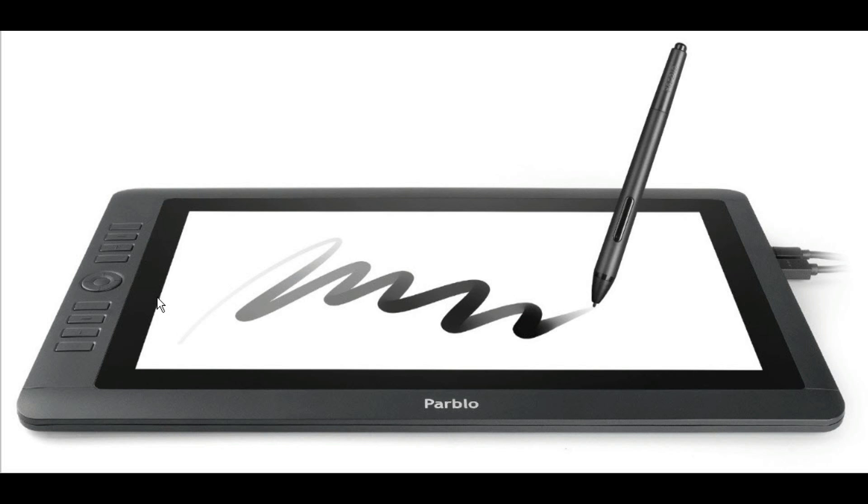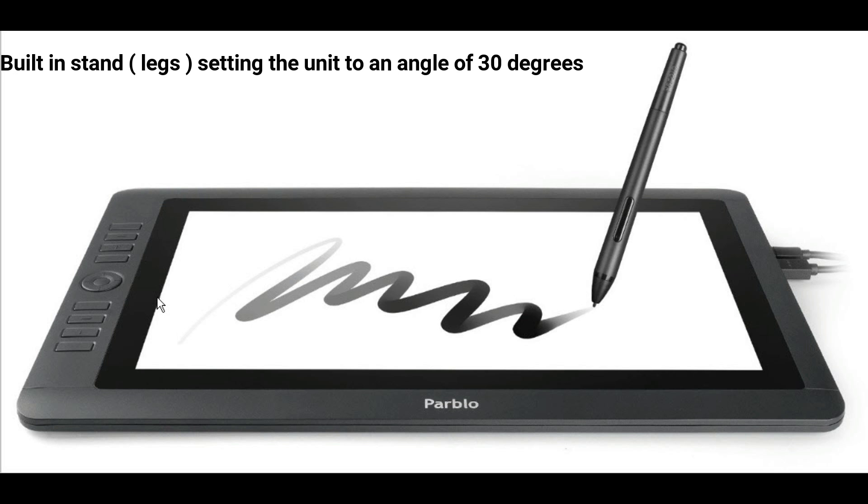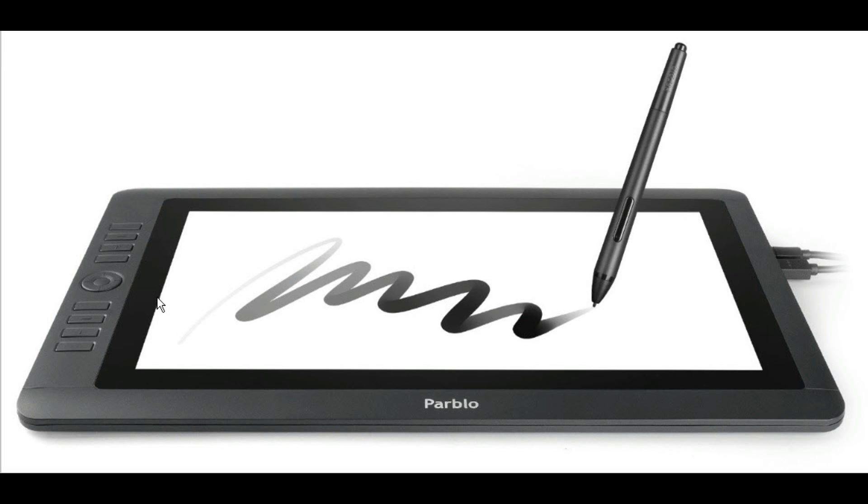You don't want that reflectivity on your screen hindering you. It accommodates 8,192 different pressure levels with the pen on the unit, which is kind of neat. And you can tilt that pen at an angle to about 45 degrees where it will still work. The unit has a stand — it's a fixed stand set at 30 degrees. I don't know yet whether that's going to be a problem or not, as other units I've had before were adjustable. This one seems to be okay so far, but I will be doing a full practical test in a following video.